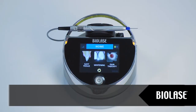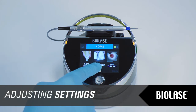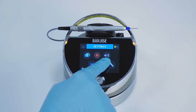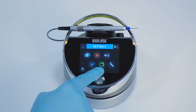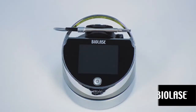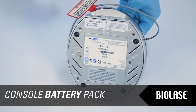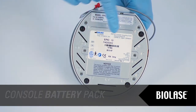If you wish to adjust system settings, tap the settings icon on the home screen. On the settings screen, you can change settings for language, aiming beam brightness, system volume, or restore factory settings. The service mode button is accessible only by an authorized Biolase service representative. To install or replace the EPIC lithium-ion battery pack, please refer to the EPIC user manual, and use a Biolase-supplied battery pack only.